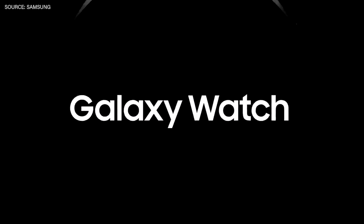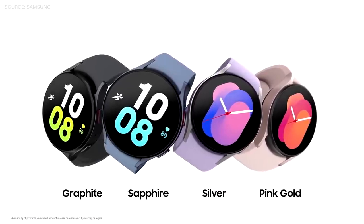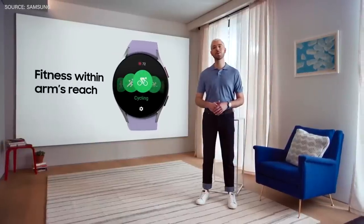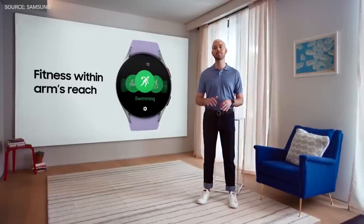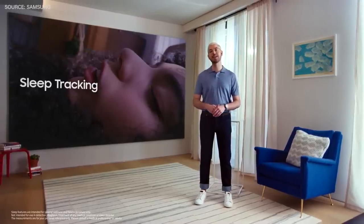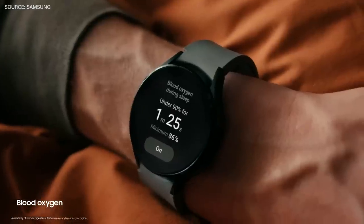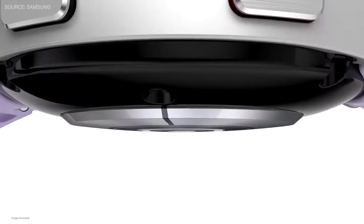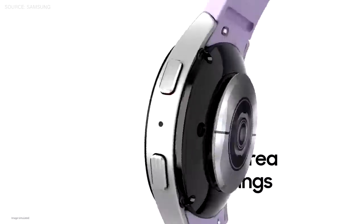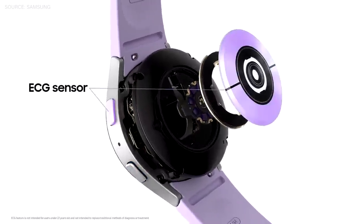The new Galaxy Watch 5 comes in two sizes and four colors. And for the first time in our wearables, the Galaxy Watch 5 series is equipped with sapphire crystal. It also has an advanced workout algorithm that helps you track many different workouts, and the best sleep tracking technology to monitor different stages of sleep, detecting snoring, and tracking blood oxygen levels and heart rate. The Galaxy Watch 5 has an increased surface area for more accurate readings, and comes with our advanced bioactive sensor, which combines three sensors into one.